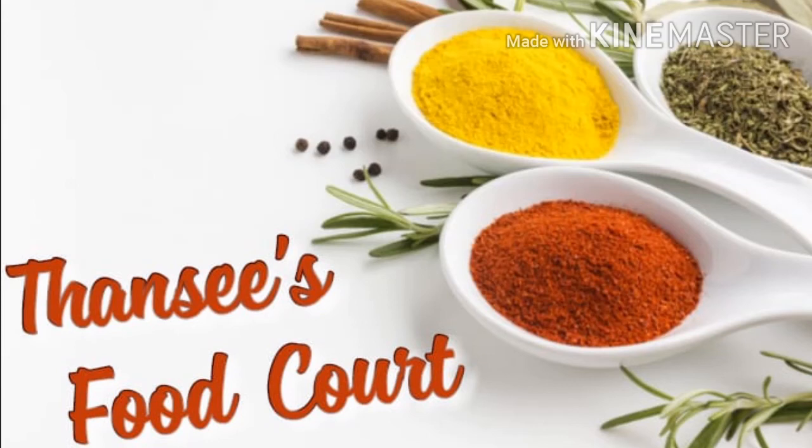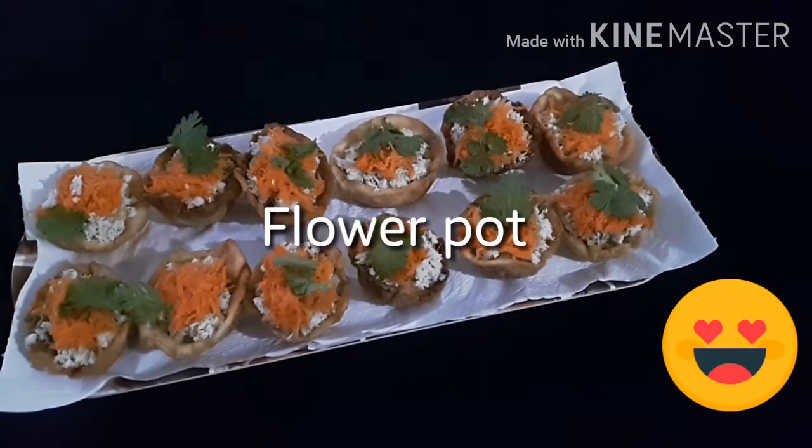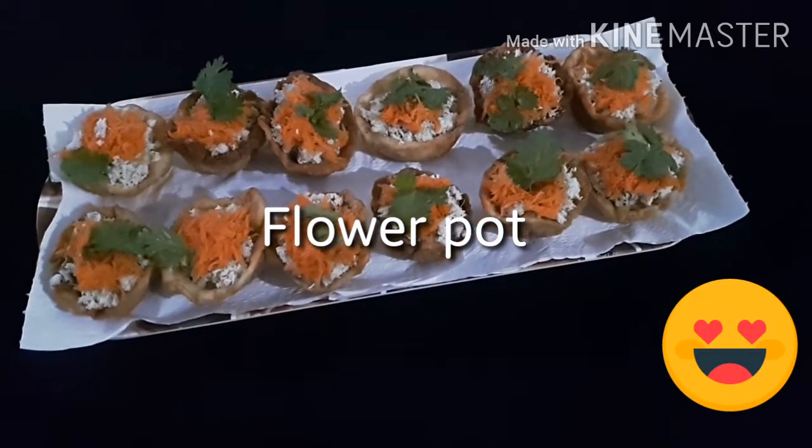Hi friends! I am very happy to see a recipe in the video. I am happy to see a flower with a taste in the face.